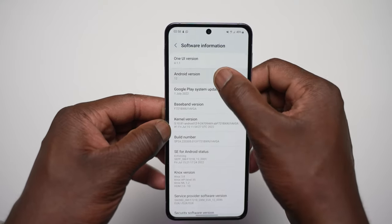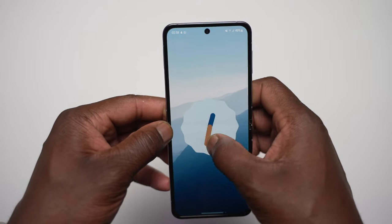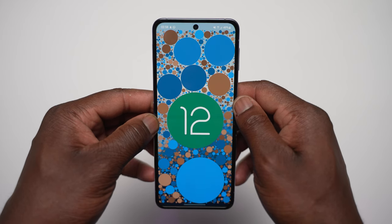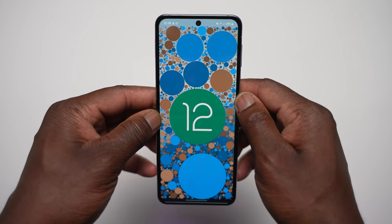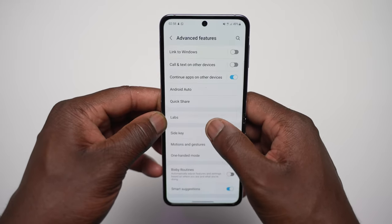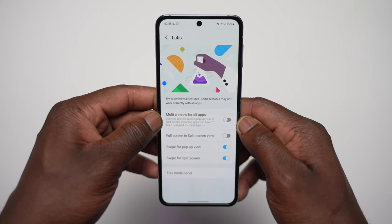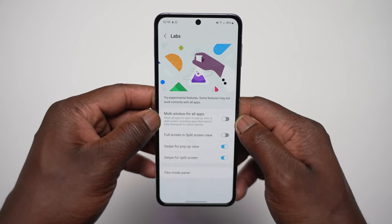One UI 4.1.1 with Android 12 is at the heart of the user experience. As familiar as I am with One UI, it feels similar to One UI 4.1 but with nice touches brought over from One UI 5 Beta 1, such as advanced features in Labs bringing easier multitasking with swipe to split screen and swipe for pop-up view. With flex mode further optimized with more third-party apps like Instagram Reels, extra features on the cover display for quick replies, and more customization options, the Flip 4 is still a champ for a personalized user experience.